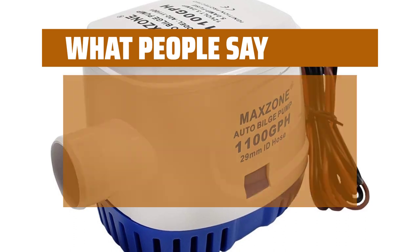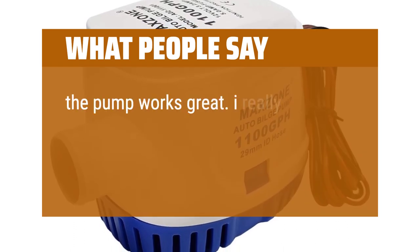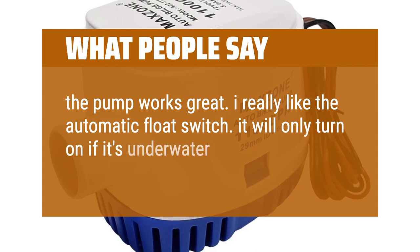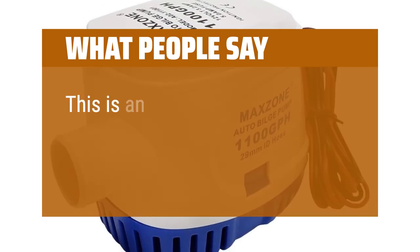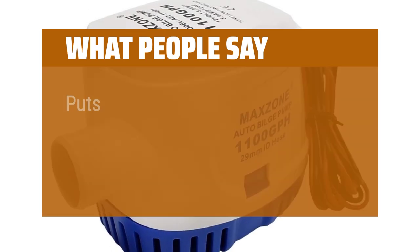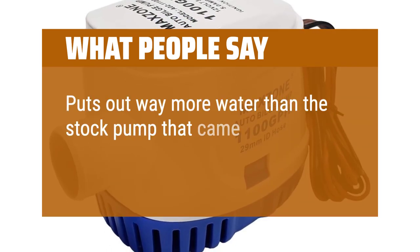What people say: The pump works great. I really like the automatic float switch — it will only turn on if it's underwater, great feature. This is an excellent bilge water pump with float switch. Puts out way more water than the stock pump that came with my boat.